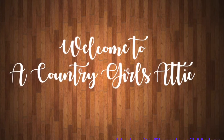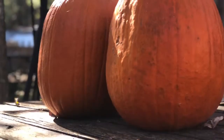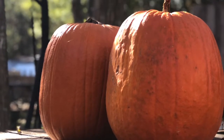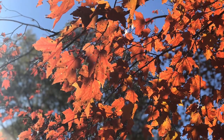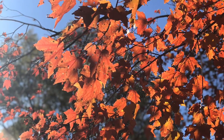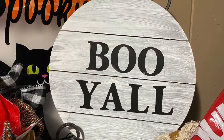Hey y'all, welcome to A Country Girl's Attic. My name is Tina and I'm so happy you're here. In today's video I will be showing you two very inexpensive and super easy last minute Halloween DIYs to do, and I will also be giving you a few Halloween decorating hacks.